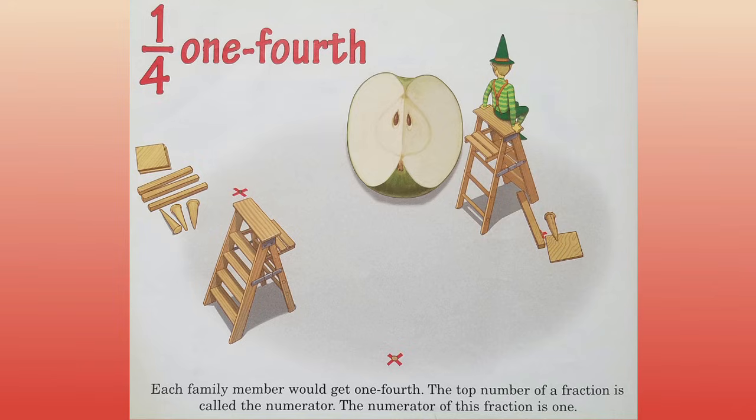One fourth. Each family member would get one fourth. The top number of a fraction is called the numerator. The numerator of this fraction is one.